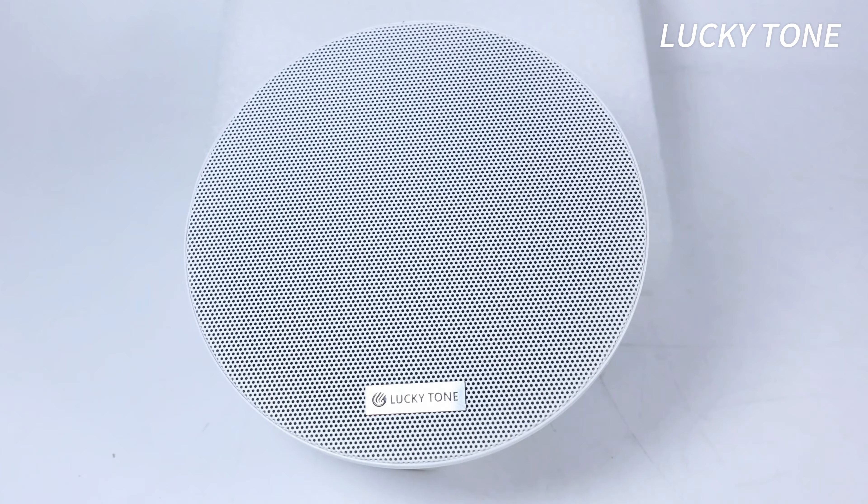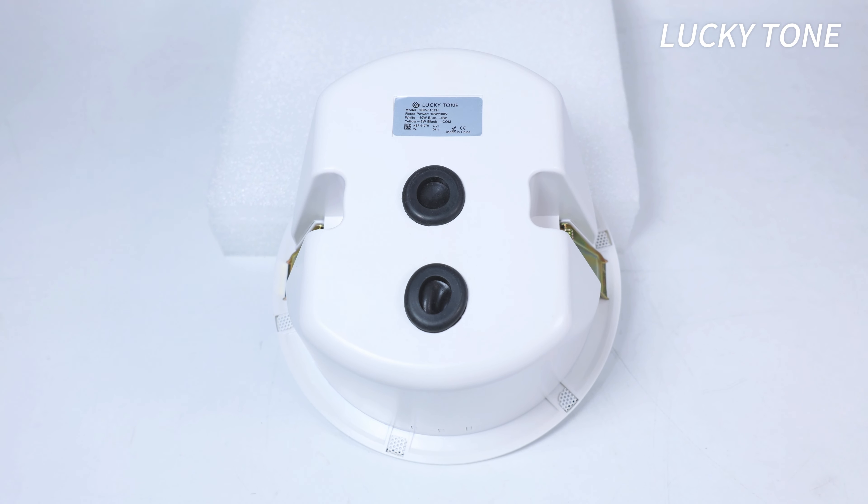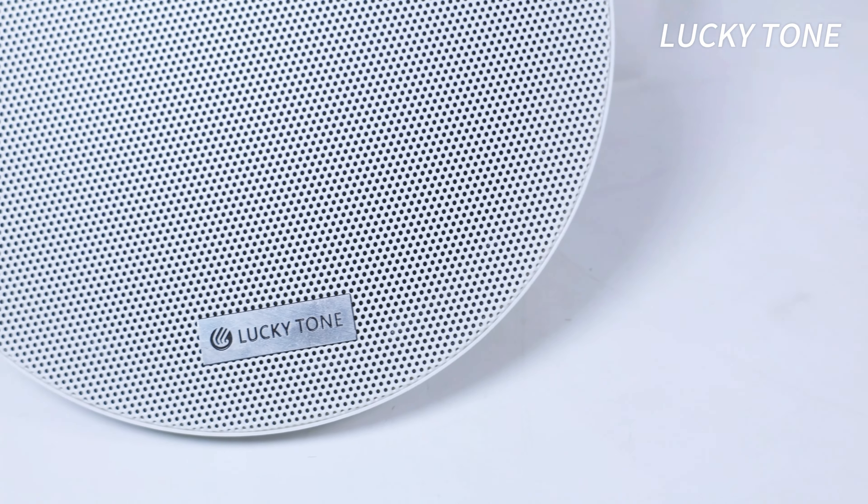Lucky Tone, feel the music. Introducing the 6-inch ceiling speaker with Dome, with its stylish thin bezel and durable ABS mesh, and with a 6.5-inch full-range speaker, it delivers high-quality music that resonates throughout any space.